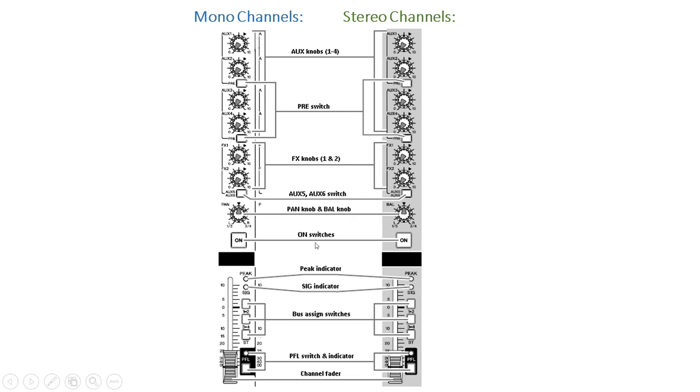What follows are the on switches. Turning these on sends the channel signal to the buses. After that we have a peak indicator, which lights red when the channel's post-equalizer signal level reaches 3 dB before clipping. After that we have the SIG or signal indicator, which lights green when a signal is being input to the channel. What follows are the bus assign switches, which determine the buses to which the channel's signal is sent. Then we have the PFL, or pre-fader listen, switch and indicator. When turned on, the channel's pre-fader signal is output to the monitor out and phone jacks for monitoring. Last but not least is the channel fader, which adjusts the output level of the input channel signal.